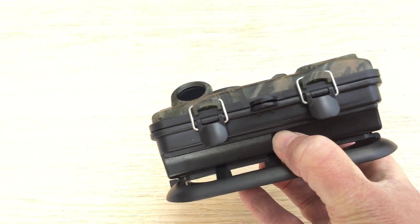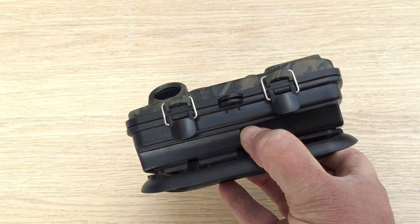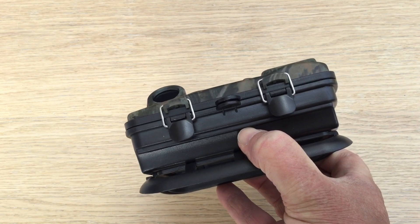There are two clips to open it, and in the middle there are two pieces of plastic that you can put a padlock through if you wish to. I'll open it up.